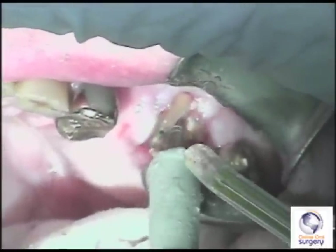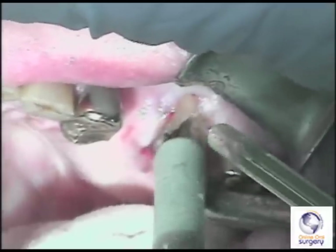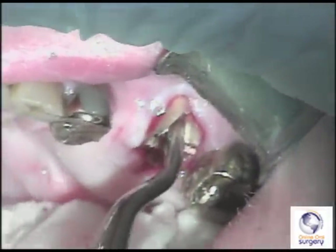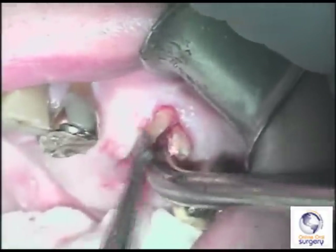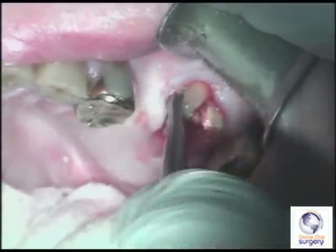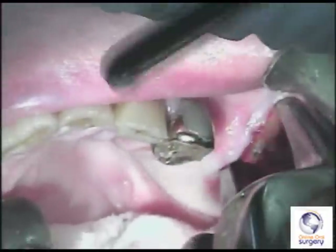Once I've done that, I'm going to come back with a 46R elevator and separate the three roots from each other and elevate them out. The distobuccal root is fairly loose. I go back in with the spade approximator, advancing it down the periodontal ligament space to separate the PDL fibers and also to expand the alveolus a little bit.